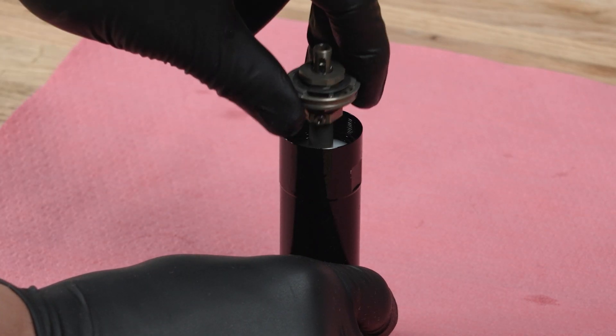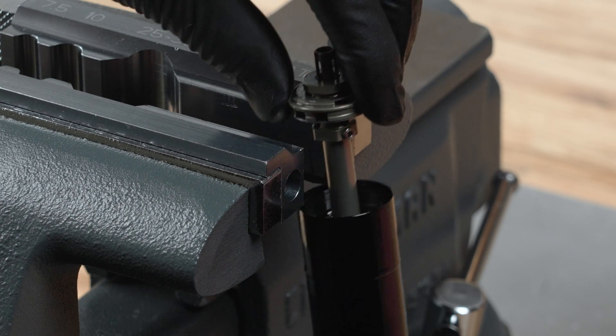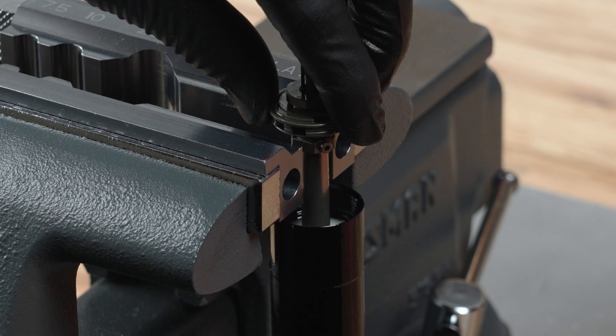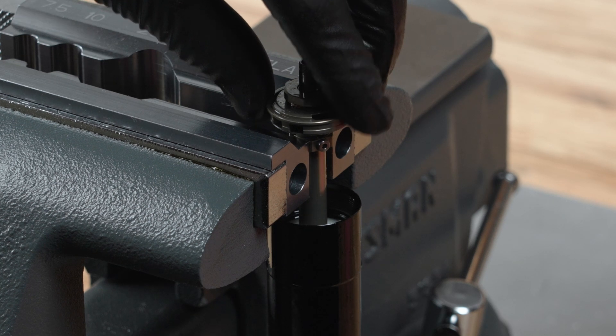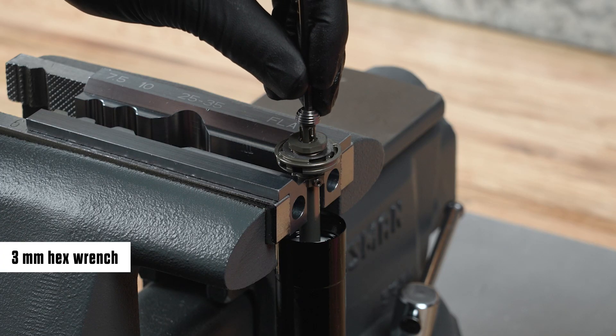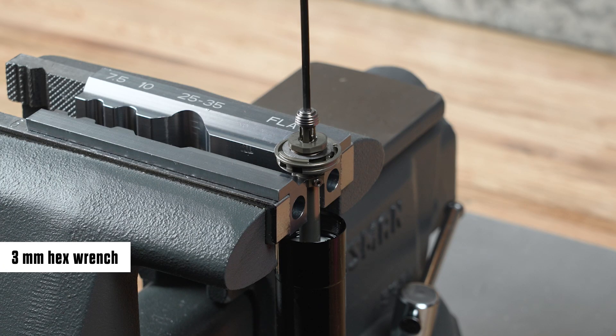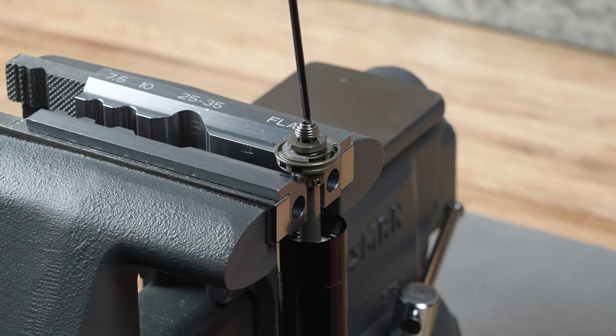Pull the piston up until it is above the end of the IFP tube. Clamp the high speed compression assembly into the vise at the CAM hex wrench flats. The piston should be above the vise blocks and the IFP tube should be below the vise blocks. Do not clamp on the set screws. Install the compression nut onto the inner low speed compression rod end and tighten it. The low speed compression adjuster will rotate when the nut is tightened — rotate it counterclockwise back to full extension after the nut is tightened.